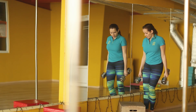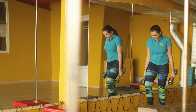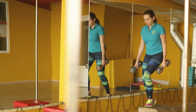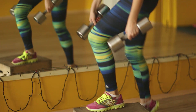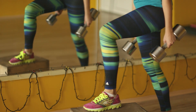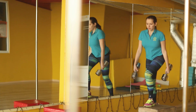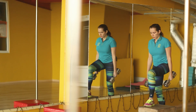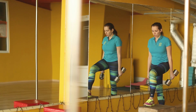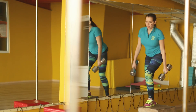Change your leg. And begin. One, two, three, four. Breathe all the time. Five, six, seven, eight.